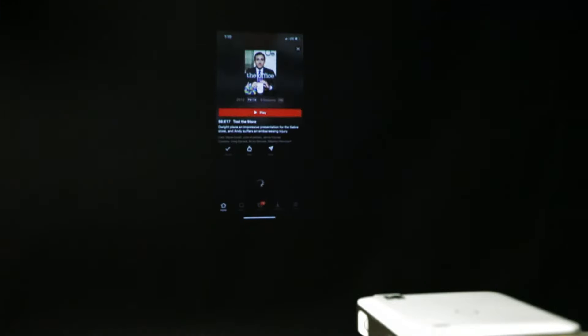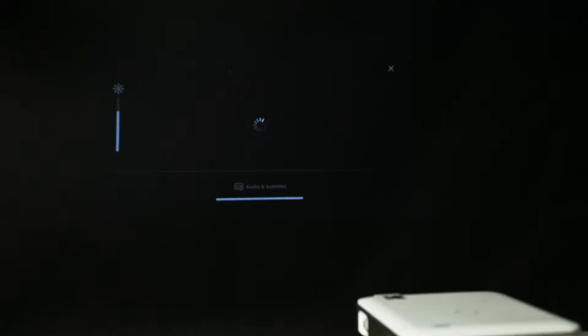Although screen mirroring is great, one thing the Luma 400 cannot do is show copyrighted content from your phone to the screen. This includes apps like Netflix, Hulu and similar services. If you do try, you may end up with a black screen.